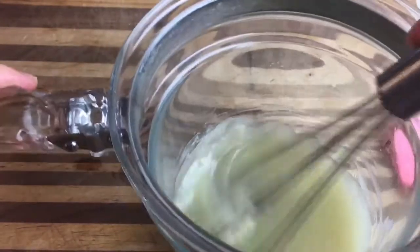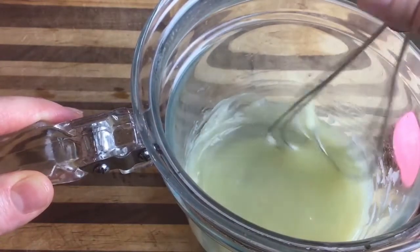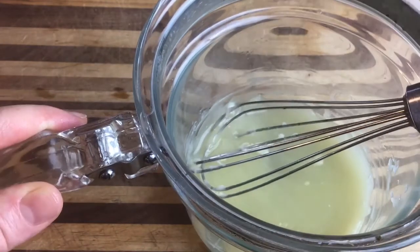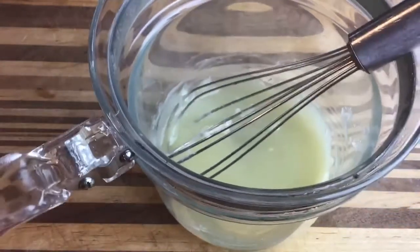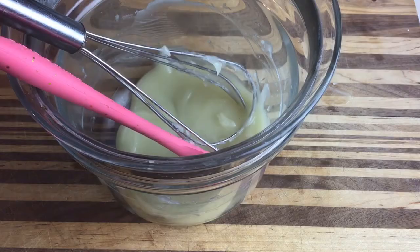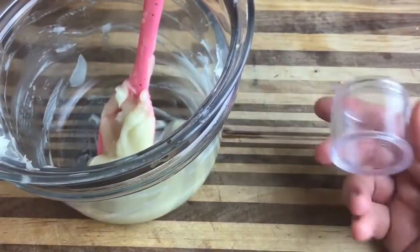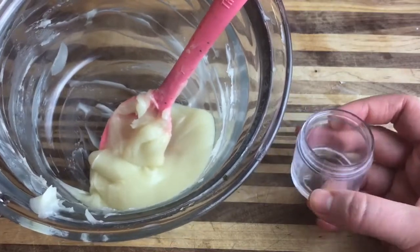This will start dropping to room temperature pretty quickly. Keep stirring every so often — almost constantly — and use a spatula to wipe down the sides. Once it's completely cooled it's ready to go into jars, but while it's still cooling, add about one gram of vitamin E oil, which acts as a natural preservative and has skin-softening properties. Once fully cooled, pour it into jars. I really like these little plastic ones — they're sturdy so you can put them in your diaper bag and take this on the go.